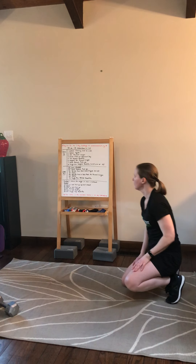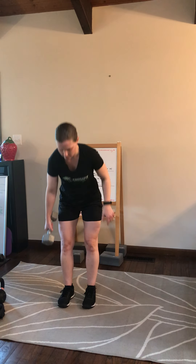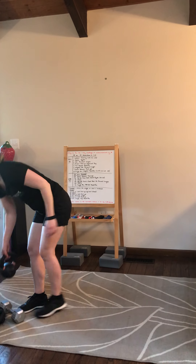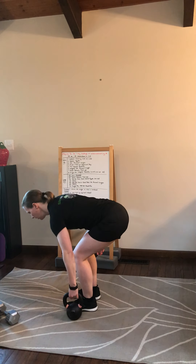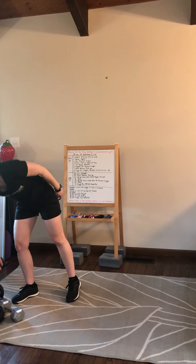Lastly, we're going to go into our single arm weighted deadlifts. Hold the dumbbell on one side outside of your legs, tap one head on the ground, and stand up nice and tall. Switch arms at the 25-second mark. With a kettlebell it looks very similar — just make sure you're tapping the kettlebell on the ground each time.